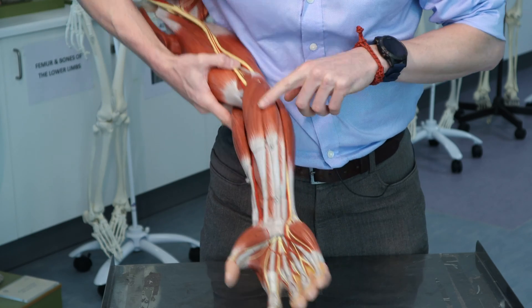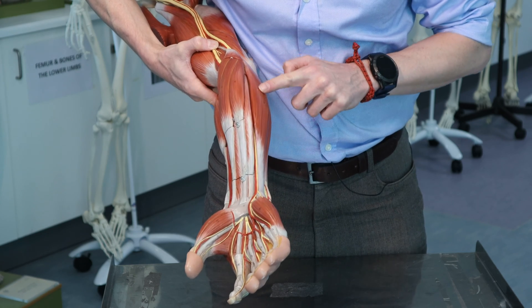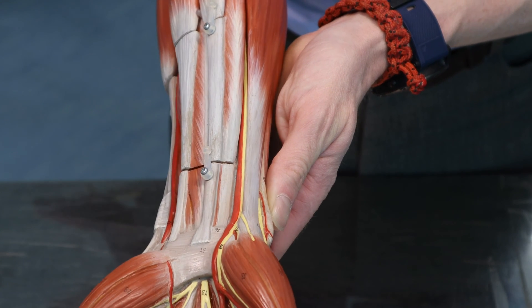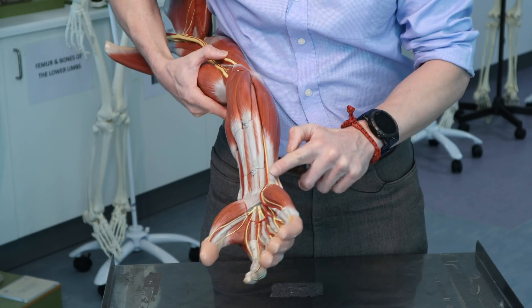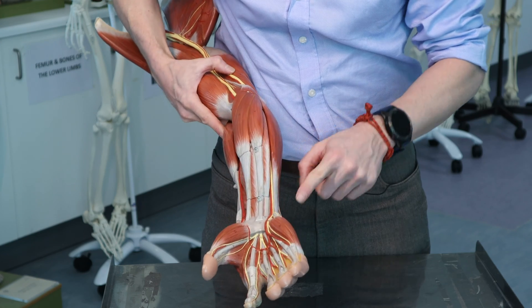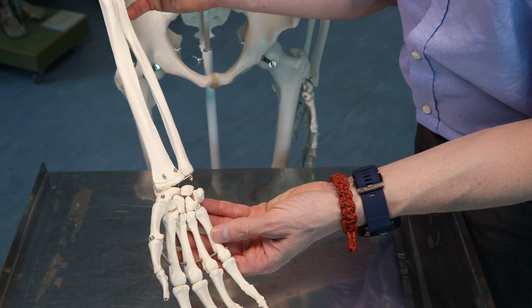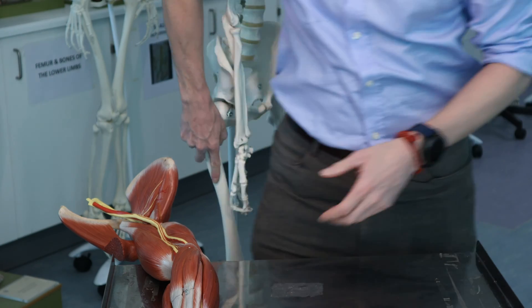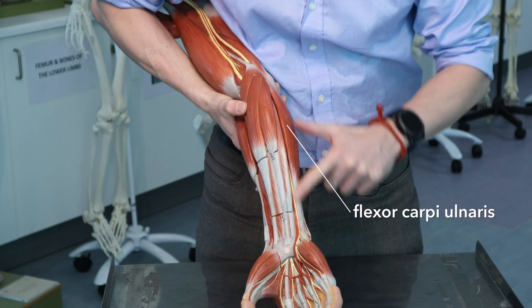Now these muscles here are what we're talking about. This muscle here is running to the wrist. And it's in the anterior compartment, so it's going to be a flexor of the wrist — a flexor carpi muscle because it's going to a carpal bone. And this side is the ulnar side, so this is going to be flexor carpi ulnaris.